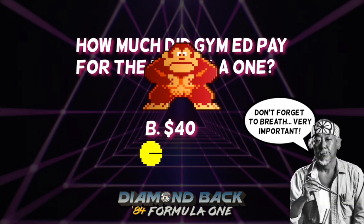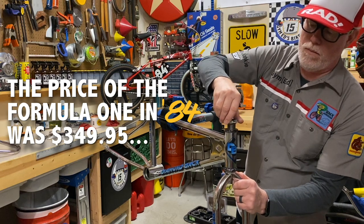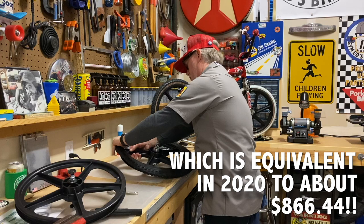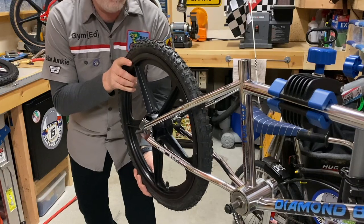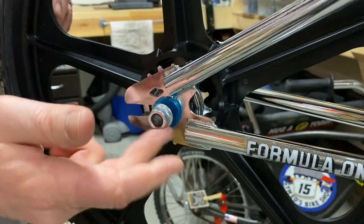At box stock, the Formula One weighed only 21 pounds 7 ounces, making it one of the lightest BMX bikes available. In an exclusive BMX Action first test, the May 1984 issue of their magazine reviewed the bike and held it as Diamondback's missing link.